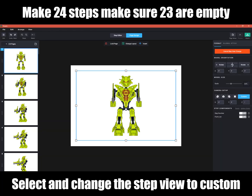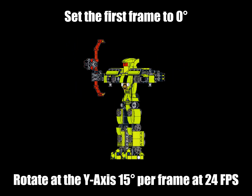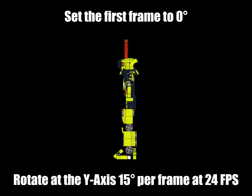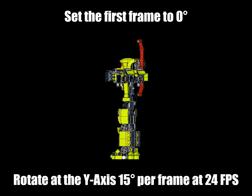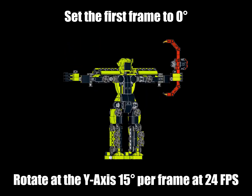You're going to want to have at least 24 steps — make sure that 23 are empty. Select and change the step view to Custom. For the first frame, make sure everything is zeroed out. Then for every other frame, rotate at the y-axis 15 degrees per frame at 24 frames per second.